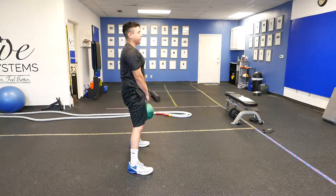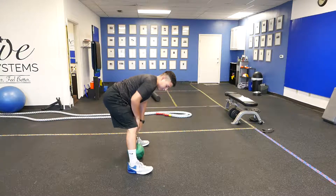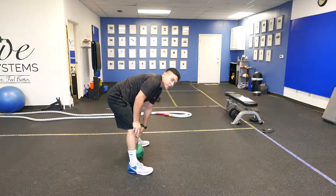You're going to lift up, hips forward, then butt back, hips forward, butt back. Knees are going to pretty much stay almost straight because it's an RDL, and the kettlebell should not touch the floor.